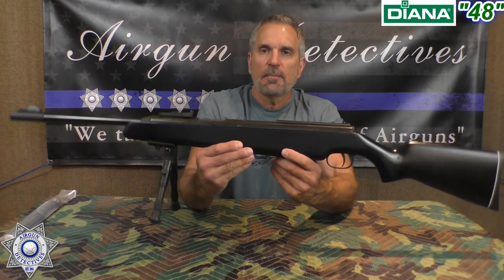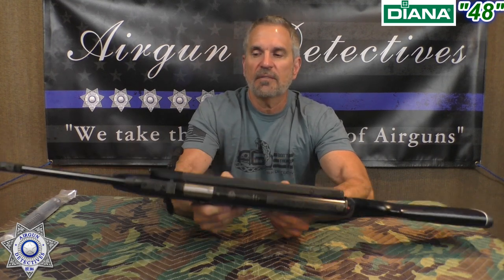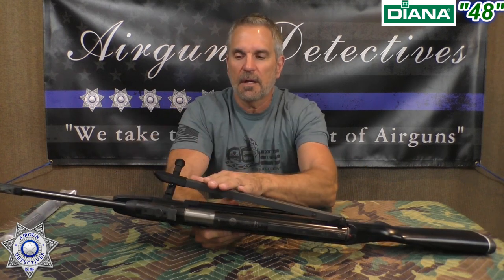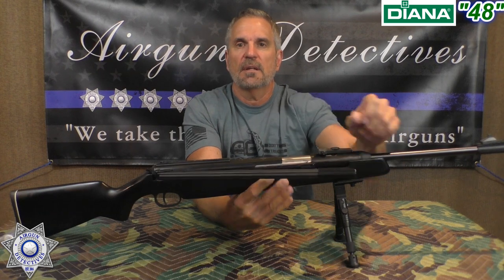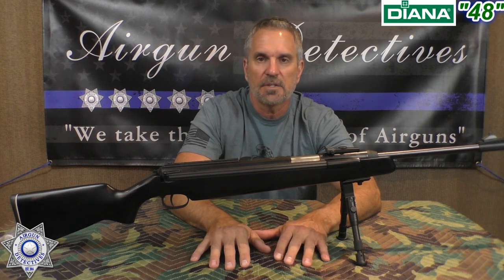This is a German-made rifle — completely German made. It's a spring piston, as opposed to gas piston. This is a side lever cocking effort, so rather than breaking the barrel or cocking it underneath, you cock it on the side. The lever just tucks away nice right here on the side. This is a Diana, so it features their TO6 trigger, which is an amazing trigger — completely adjustable.